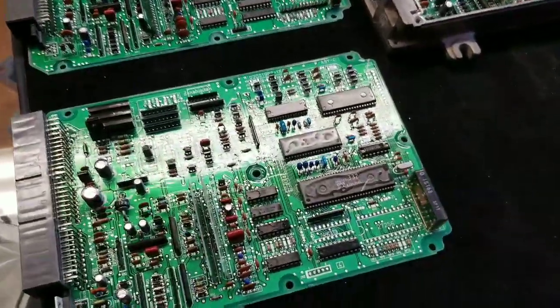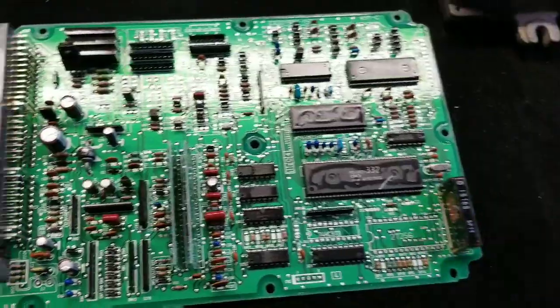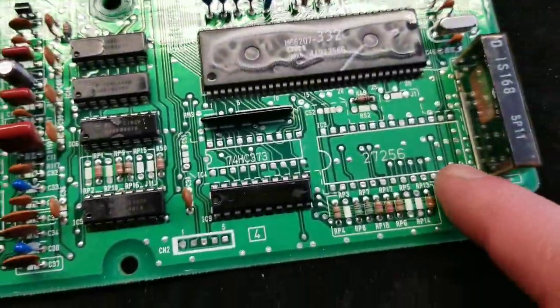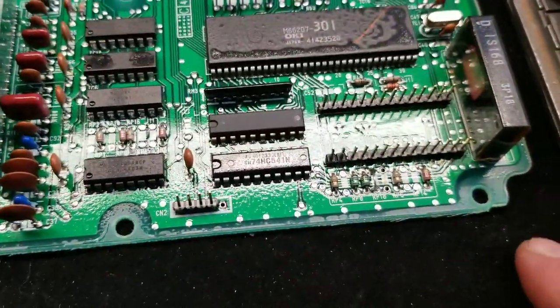I want to do a quick video for the guys that just came here to see the difference between an S300 setup ECU, a chipped ECU, and ultimately we have a stock ECU right here. As you can see, there's nothing in this spot and there's nothing in this spot.